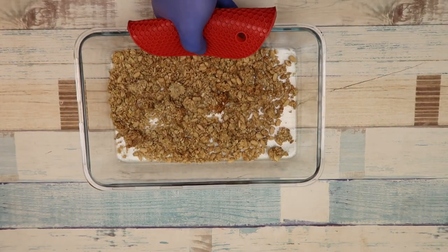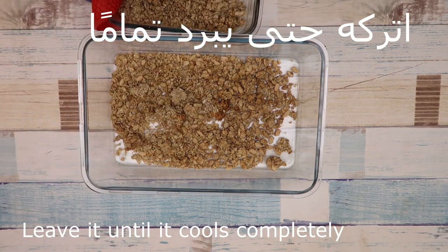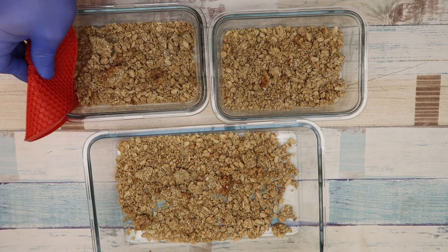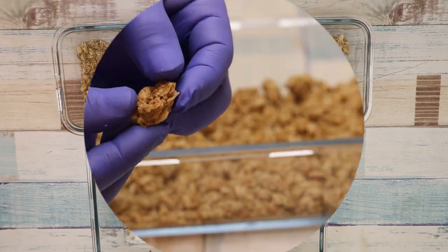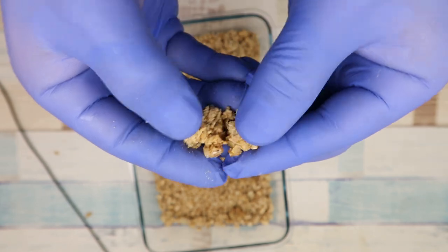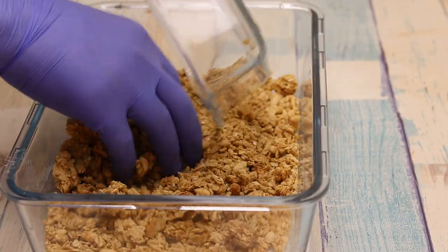And like this it's ready. We leave it to cool completely. As you can see, it looks wonderful. It's also great mixed with walnuts and coconut. I mixed a lot of things together — you should choose one variety that suits you.